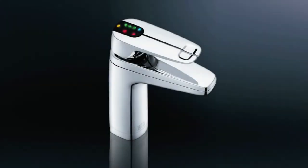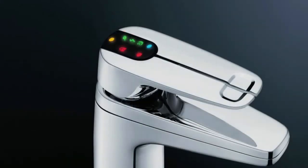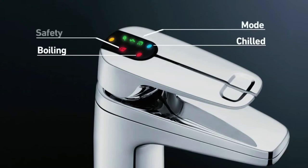This is the XL tap. Coloured icons on the top of the tap indicate which lever dispenses boiling, chilled, or ambient water. Red indicates boiling and blue indicates chilled water temperature. The lights also show the mode the system is in, whether the safety switch is activated, and it even reminds you when the filter needs changing or the system requires maintenance.